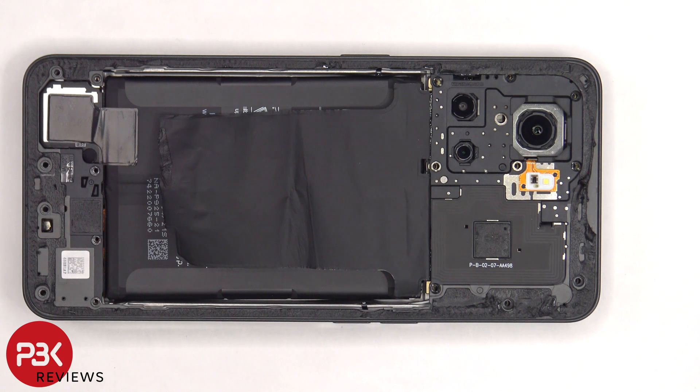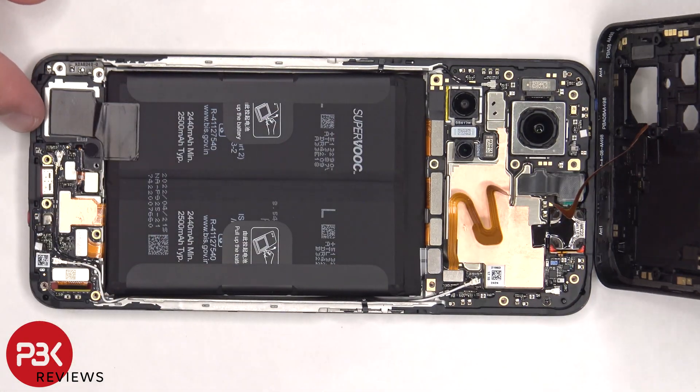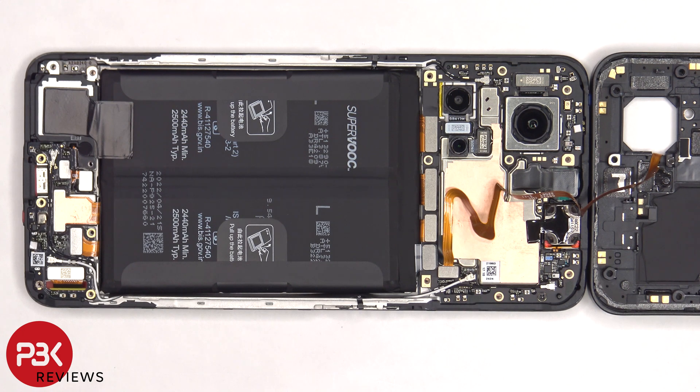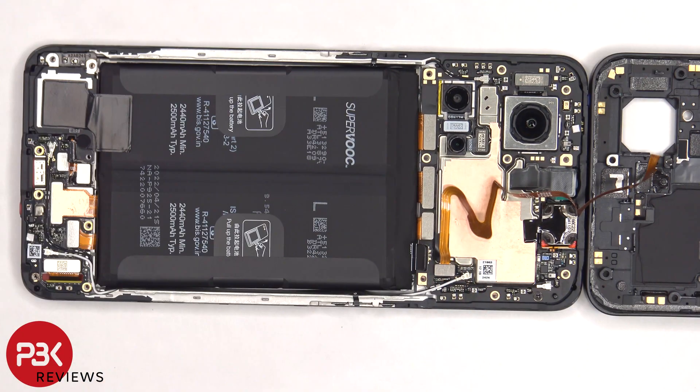Now the back housing can be lifted up from the bottom to the top. And then we can disconnect the battery cable. Once the battery cable is disconnected, we can proceed to disconnect the rest of the cables.